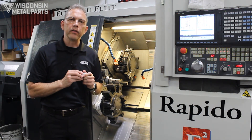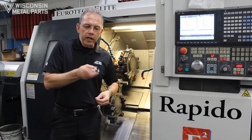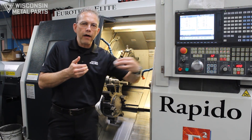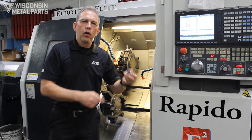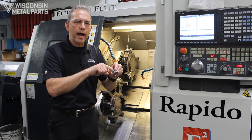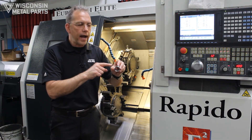That's where a sub spindle lathe comes in handy. The lathe machine does its turning on this side, the other spindle comes over and grabs it. Once it gets cut off, the other spindle retracts and now we can do side two — giving us the ability to hold more accuracy, hold that concentricity between diameters, and clock any features on the side.